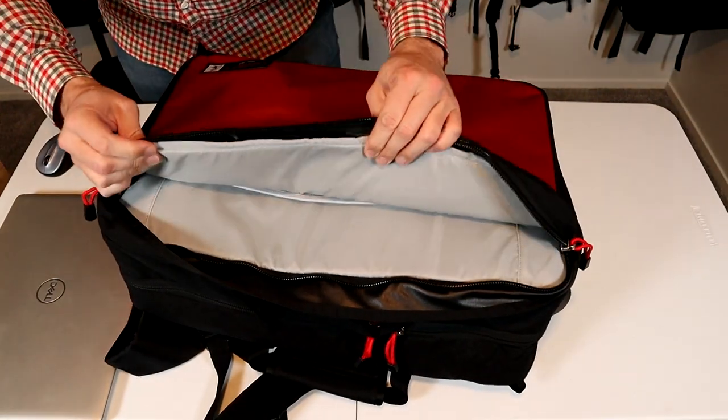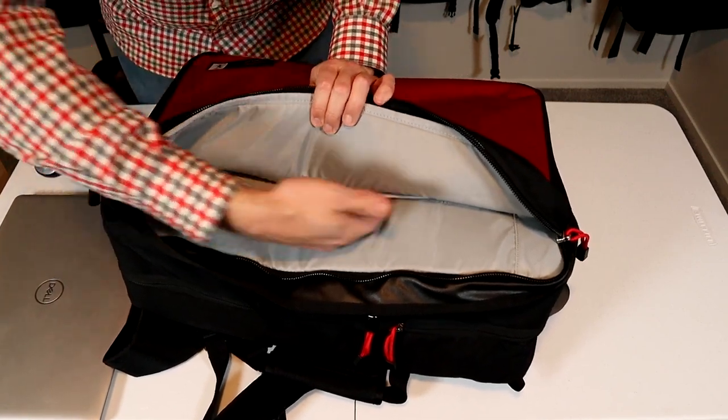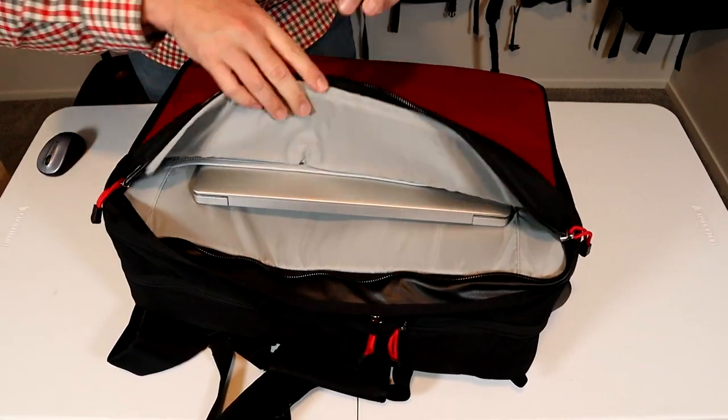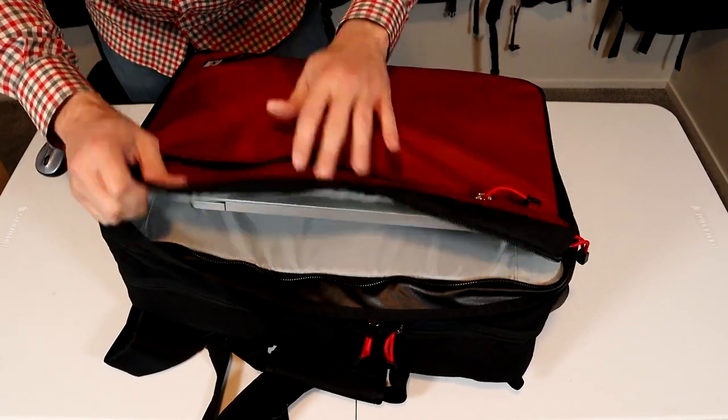The laptop sleeve is pretty basic — a thin piece of foam on the front as well as the back. There's a little sleeve in here. This thing is going to hold up to a 17-inch laptop; this is a 15-inch Dell. The sleeve will keep it away from the sides of the pack.